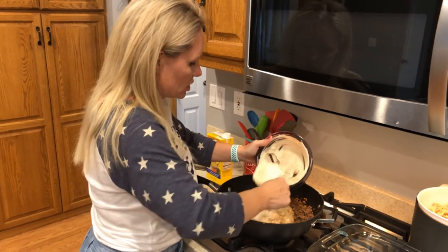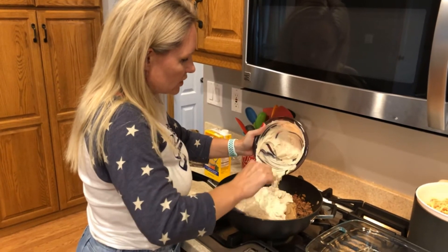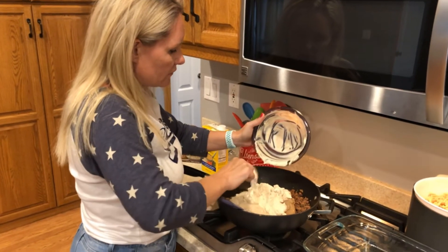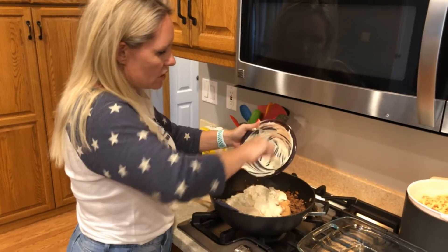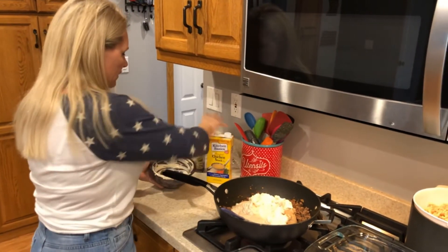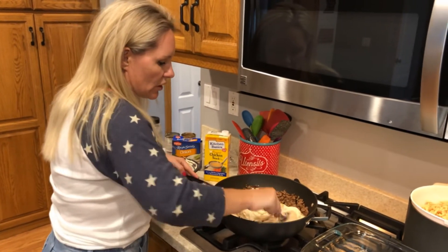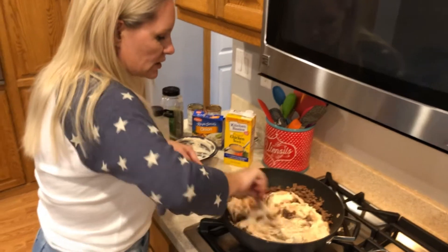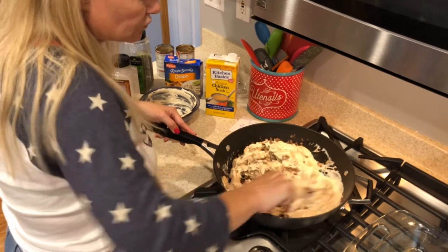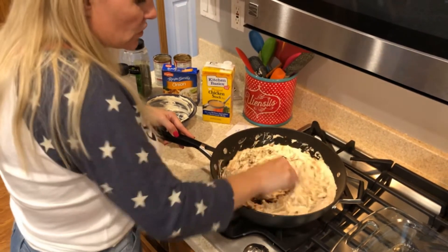Now we're going to add in our French onion dip — super creamy as you can see. Those noodles are going to soak up a lot of this creaminess, so if it seems a little thick once it's in the pan, I have some chicken stock we can add to thin it out a little bit. We'll just combine this all together — it looks awesome and smells great!